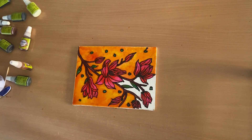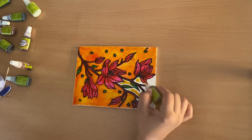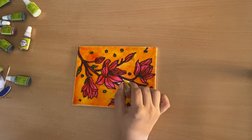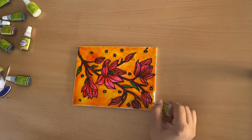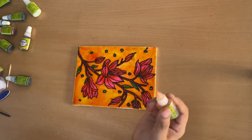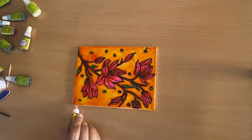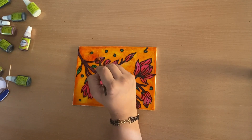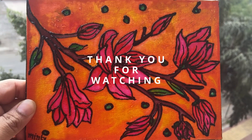This painting serves as a testament to the breathtaking wonders that nature bestows upon us. Remember, art is a personal expression and each stroke holds a story waiting to be told. I hope this video has inspired you to embrace the beauty around you and explore your own artistic journey. Thank you for joining me — if you enjoyed this video, please like, share, and subscribe for more artistic inspiration. Until next time, keep creating and let the colors of life paint yours.